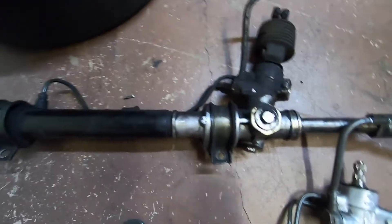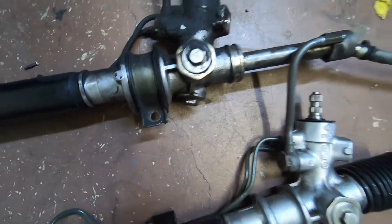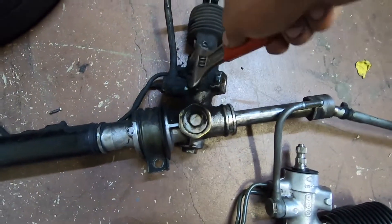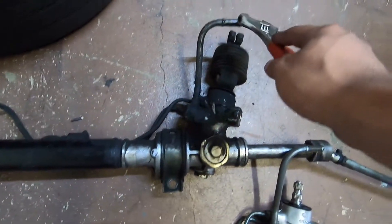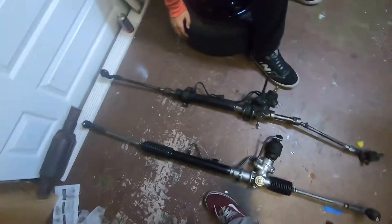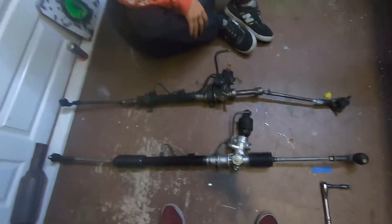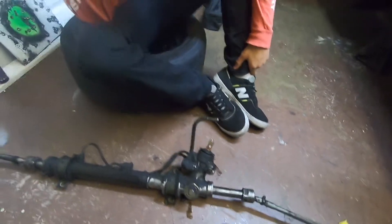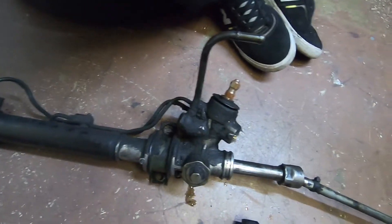I took it off — this is the old one. As you can tell there's a lot of oil right there, all skunked up. I found out where it was leaking from — it was leaking from this hose right here. The battery died, but yeah, it was leaking from this hose and that's the reason why it's all covered.